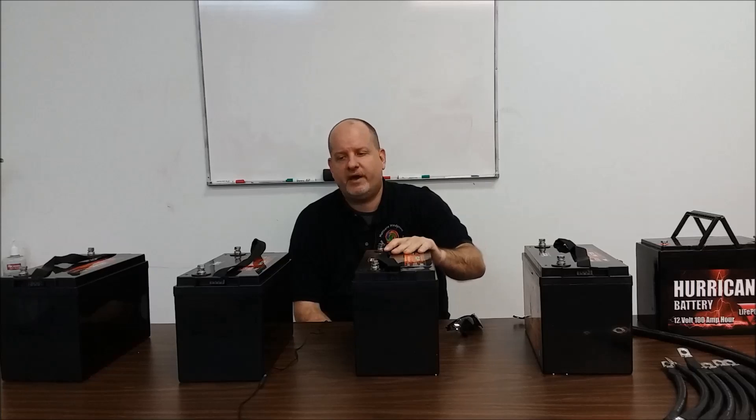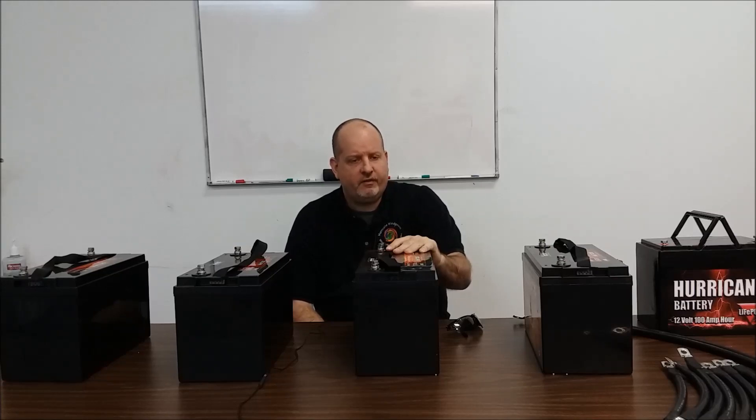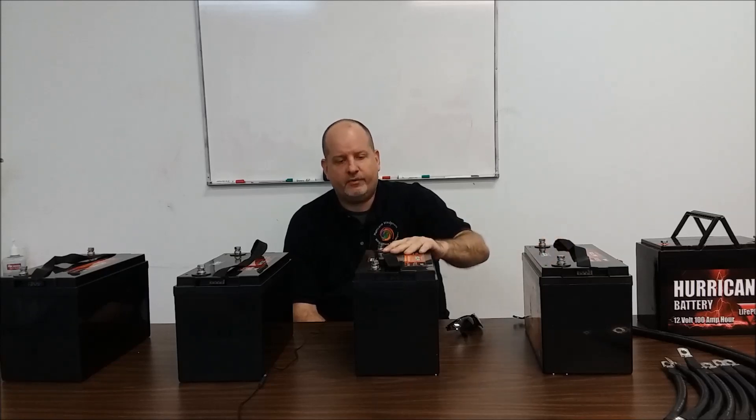People get confused about battery storage. We have here on the table a VMAX 125 battery. You have the same watt-hours whether you wire these things up in 12, 24, or 48 volts. So if we take 12.7 volts and multiply that by 125 amp-hours, it's probably going to be somewhere around 1.6 or 1.7 kilowatt-hours — so about 1.6 kilowatt-hours. However, you need to start looking at charge rates.